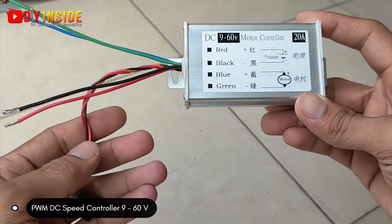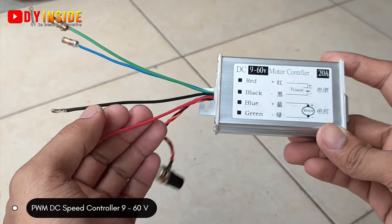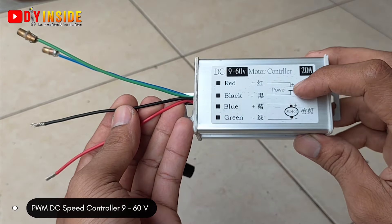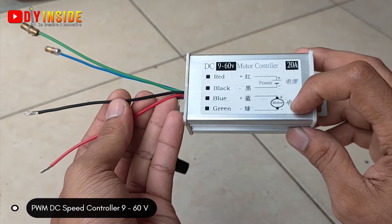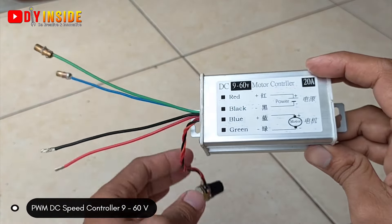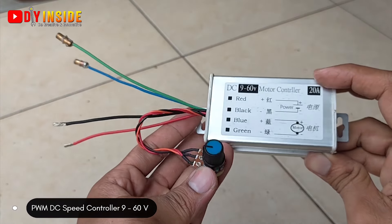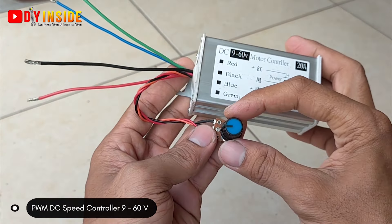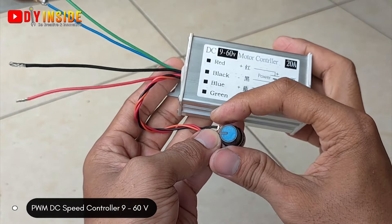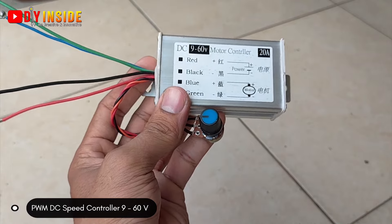Kita juga membutuhkan PWM DC Speed Controller 9-60V. Disini ada 4 buah kabel: yang merah untuk power positif, yang hitam untuk power negatif, yang biru untuk motor positif, dan yang hijau untuk motor negatif.